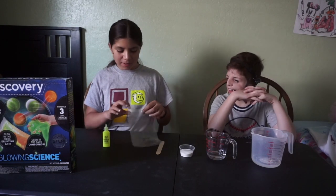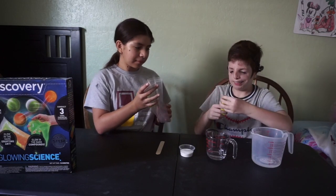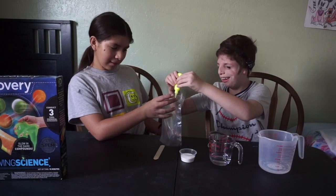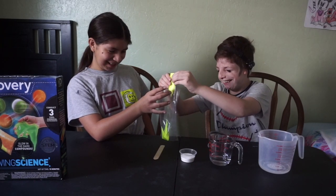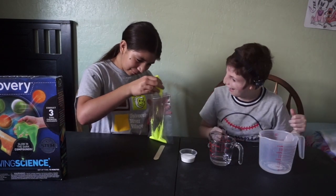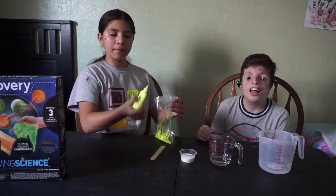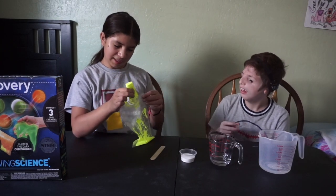So what we all need to do is put the paint in the bag. You have to put the whole thing. Make sure all the paint is in the bag.